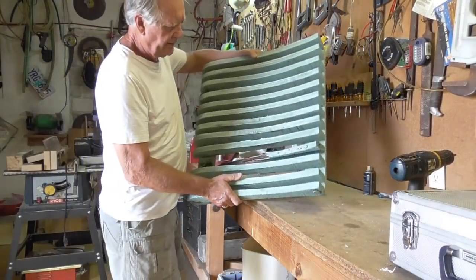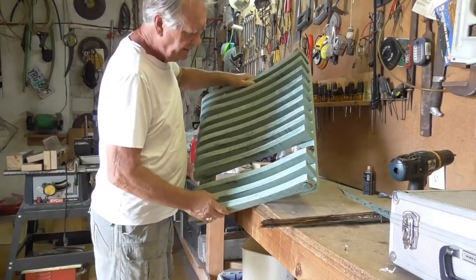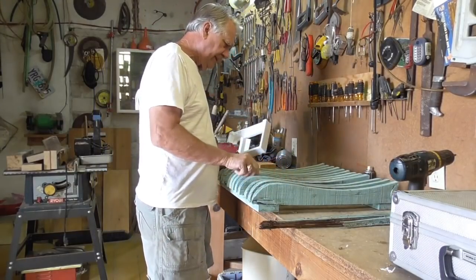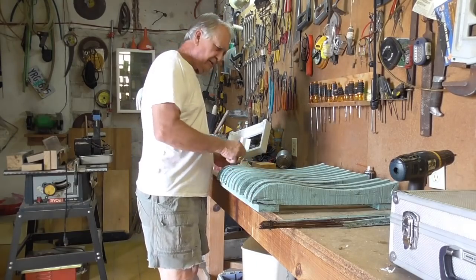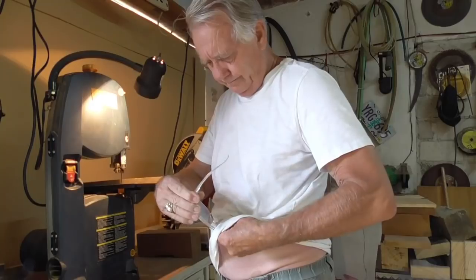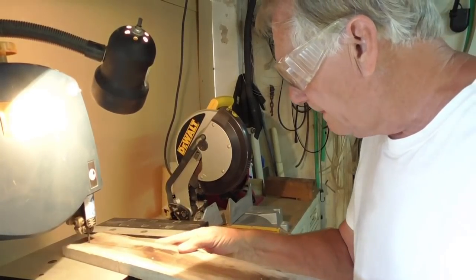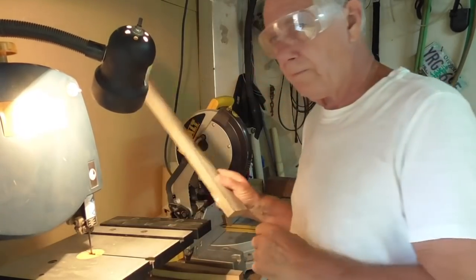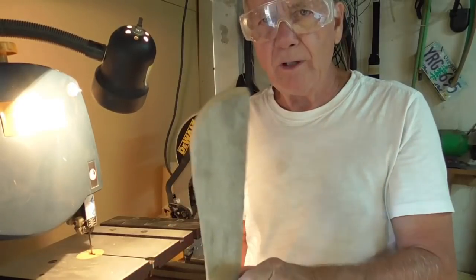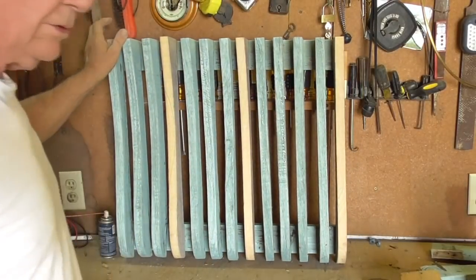Now we're going to work on the seat off the chair. It's got a few rotten boards here that need to be replaced. Most of them are in good shape. I've got to take one of them off for a pattern. Voila! Another new one. We need to make another one or two. There we go — a little new one, ready for paint.